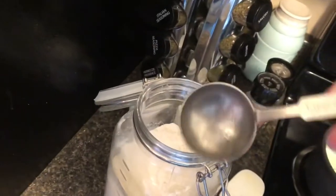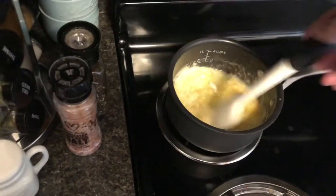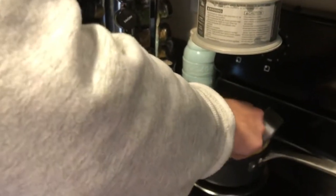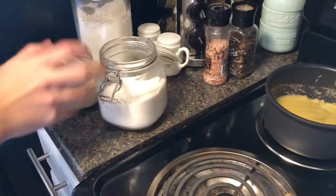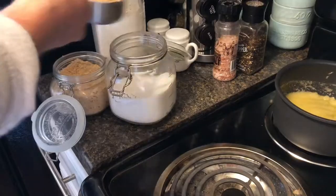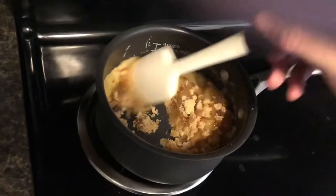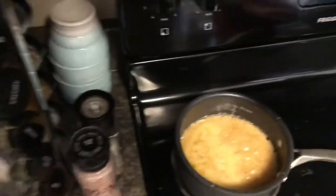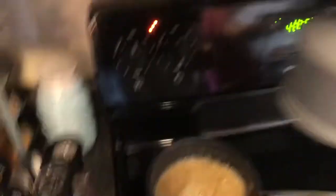Three tablespoons of flour — stir that in. Smells yummy. Take a half cup of sugar. Now we're gonna get a half cup of brown sugar — brown sugar is like white sugar except it's brown. Kinda difficult to get out. Stir this all in — very nice. Pour it in and as you can see the mixture is coming to a boil. Let it boil for five minutes, then let the mixture simmer.